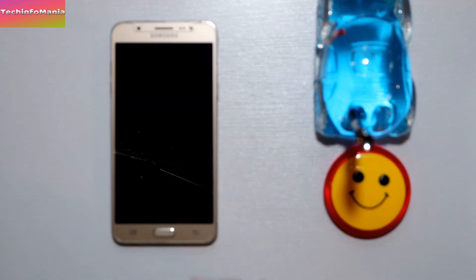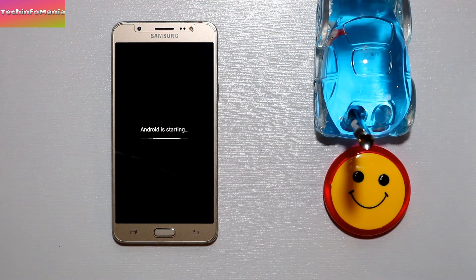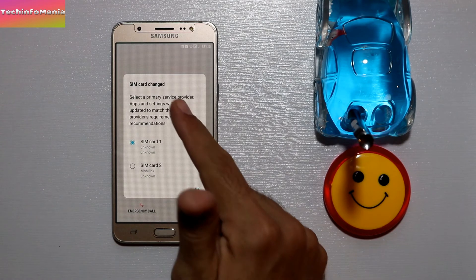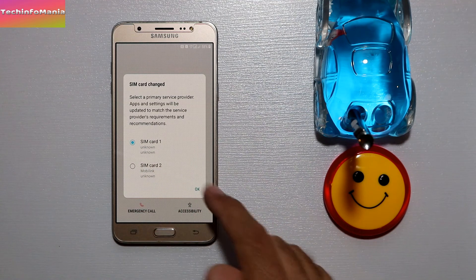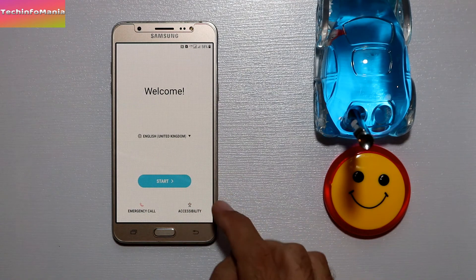I have already changed my splash screen to Galaxy Note 8. Now I'll wait for the first boot to complete — it will take around 12 to 14 minutes. The first boot is now complete. It is asking me to select a primary SIM — I'll select SIM card one and complete the setup screen.